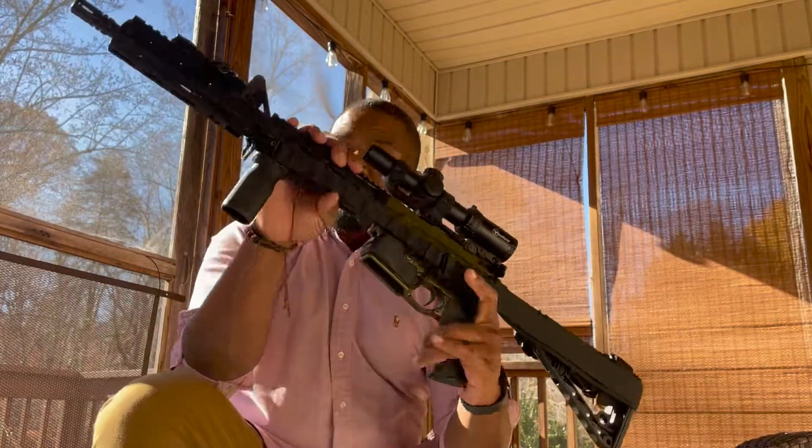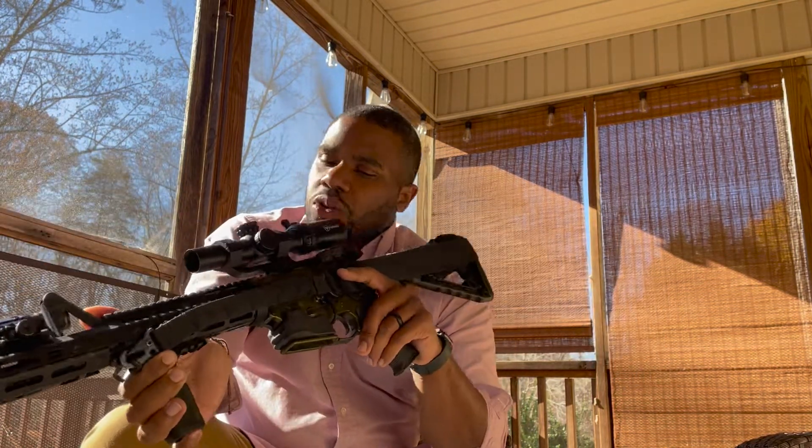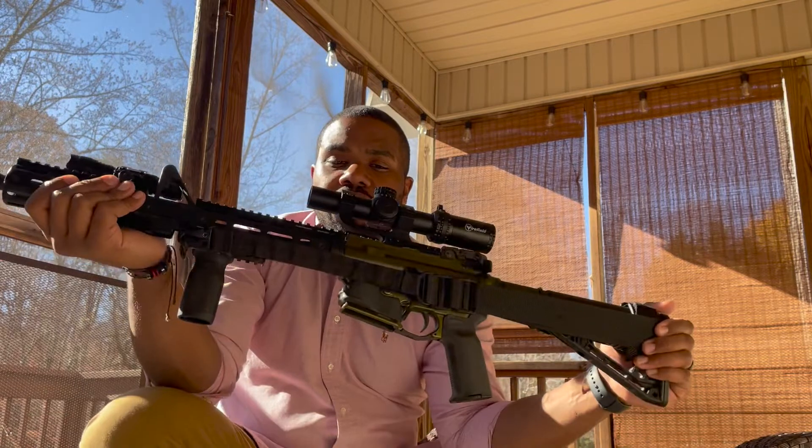So this is my rifle and the reason I choose it — it looks so badass and it works. Hope you enjoyed this quick one. I at least wanted to show y'all my go-to rifle, its attachments, and why I have them set up this way. Randy Shadows 5-0 checking out — see you next time.